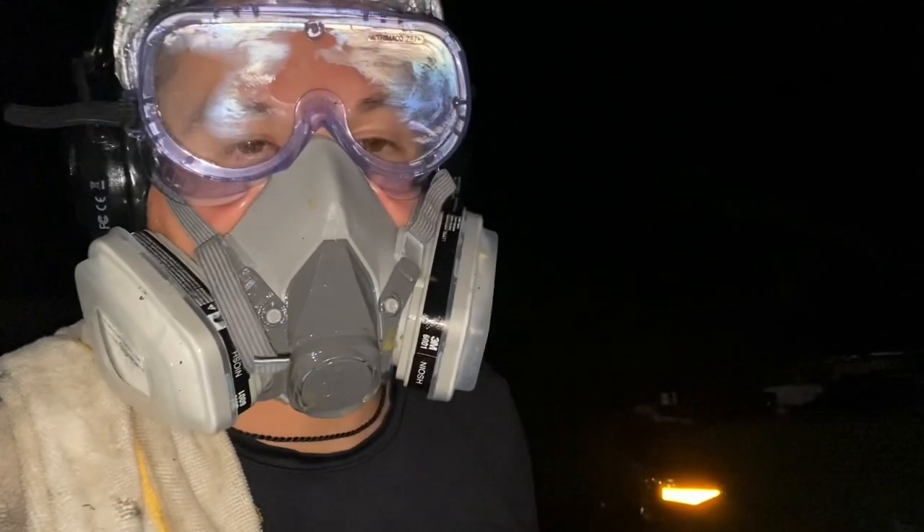Hey guys, Brian over here. I hope you can hear me. I am in the process of doing the fluid film for my truck.